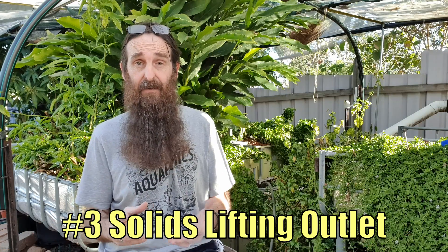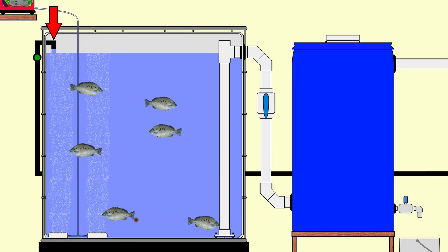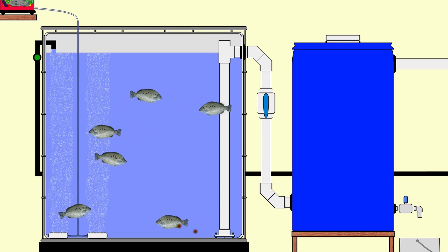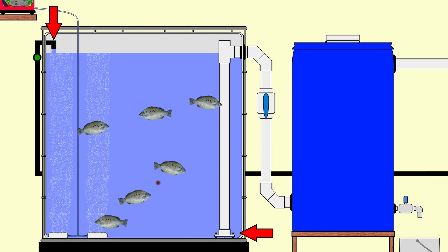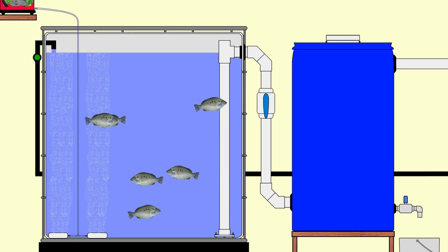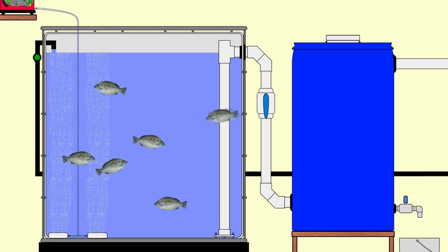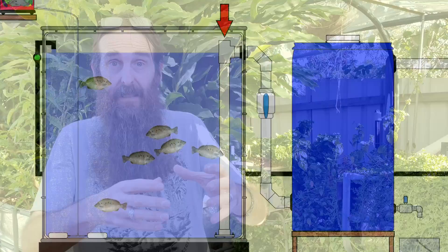To give you an example, we'll look at a basic SLO in an IBC system. Water enters at the top of the fish tank, displacing water at the base as well as fish solids into the bottom of the SLO pipe. It then travels up the pipe and out through the sidewall of the tank. The skyward-facing port on the solids lifting outlet allows air to enter so no siphon can be initiated, preventing the fish tank from draining all the way down.